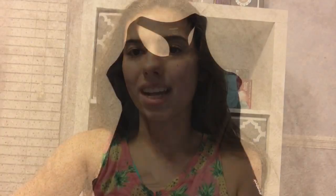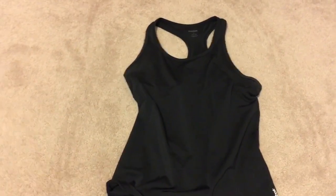The first thing I do when getting ready for practice is get dressed. I'll be wearing just a plain black Reebok tank top with some black and white varsity athletic shorts, and now I'm just going to go ahead and put those on.